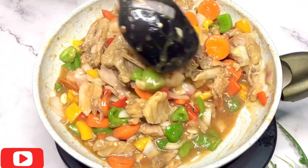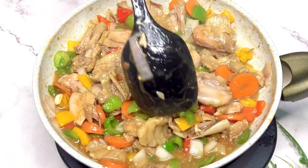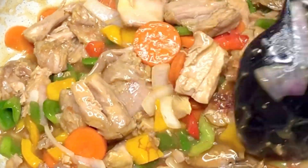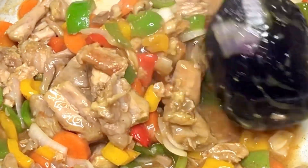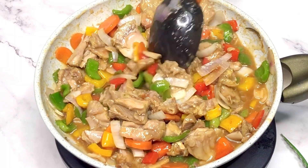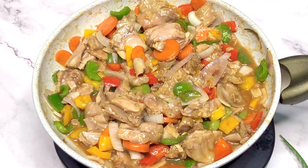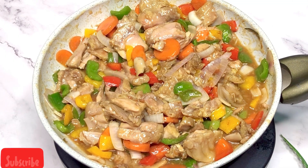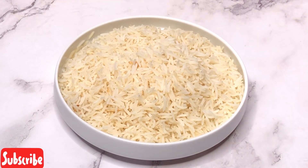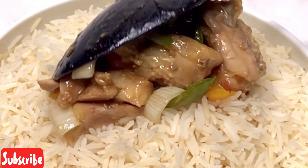I know some people are wondering where the pepper is in this. If you like the sauce to have some heat, you can add chili flakes, fresh habanero pepper, or chili powder — whatever it is, just make the sauce your own and you're still going to enjoy it. I'm going to be serving my turkey sauce with basmati rice. If you love turkey, this sauce is going to be a hit for you — you're definitely going to love this.